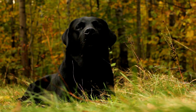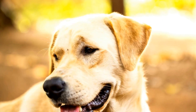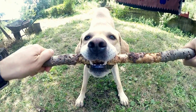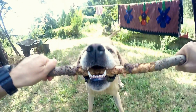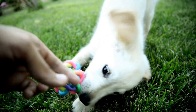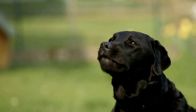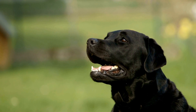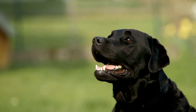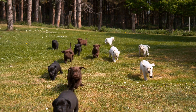One important aspect of grooming a Labrador's paws is trimming their nails. Overgrown nails can cause discomfort, pain, and even affect their ability to walk properly. Regular nail trims are necessary to prevent any issues related to long nails. The frequency of nail trims depends on various factors such as the dog's activity level and the surfaces they walk on. On average, a Labrador's nails should be trimmed every two to three weeks.